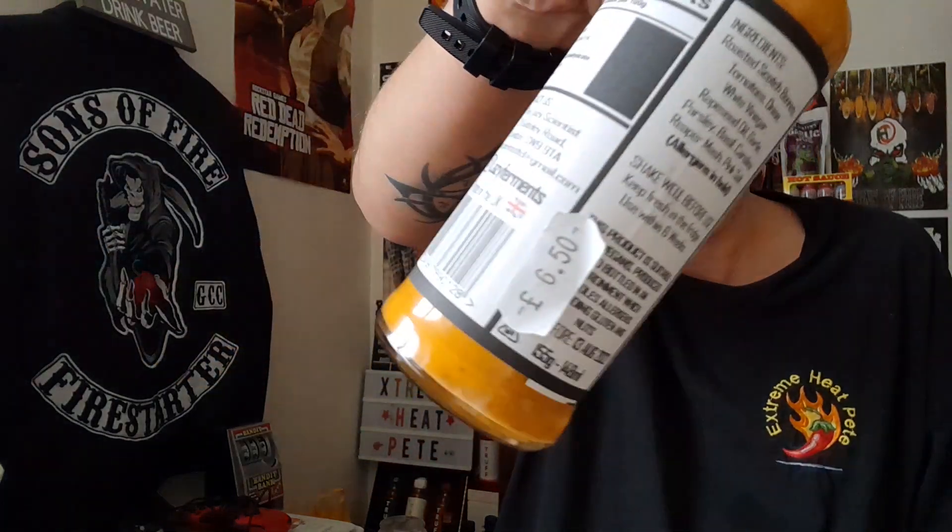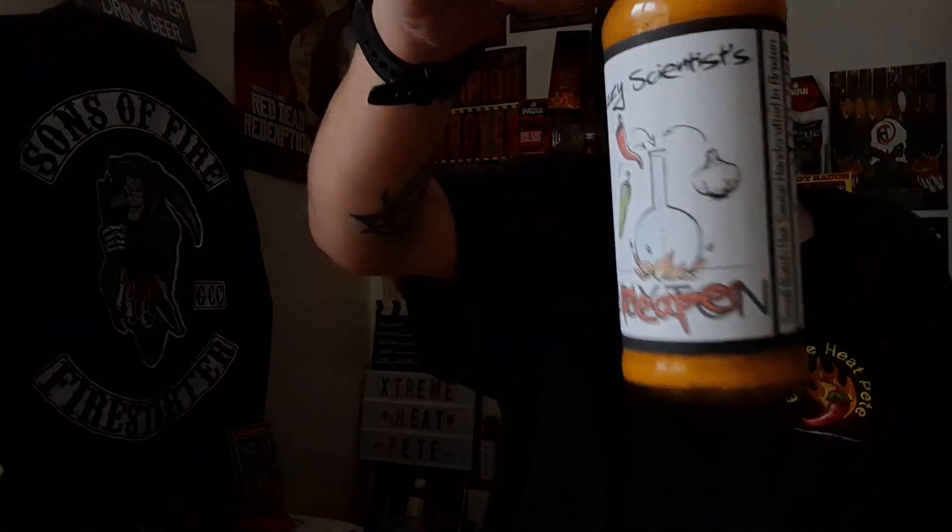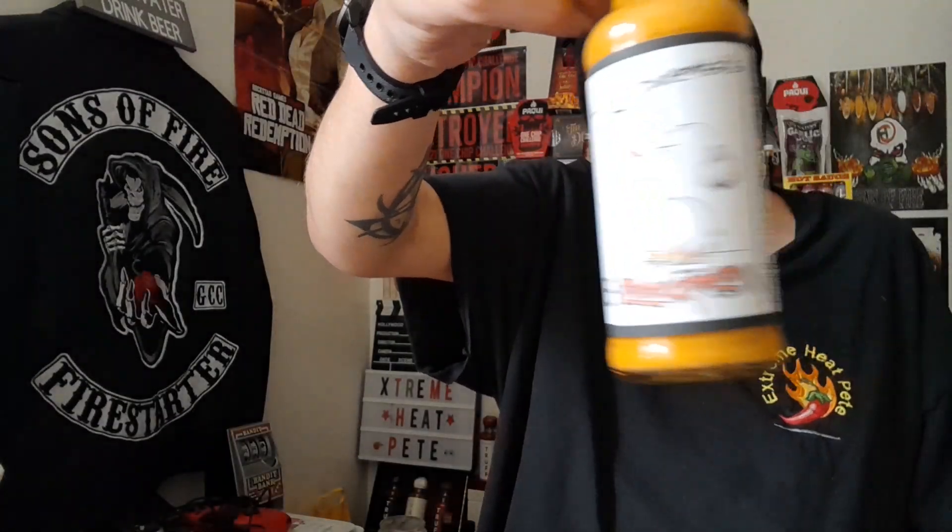This bottle was £6.50. That's been built on, but I'm pretty sure it'd probably be cheaper on The Lazy Scientist's website. I'll leave all that information in the description below, along with links to his Facebook, Instagram, and Twitter pages.